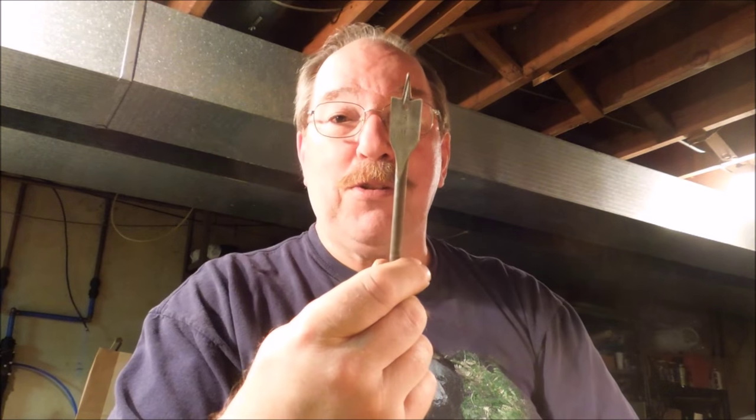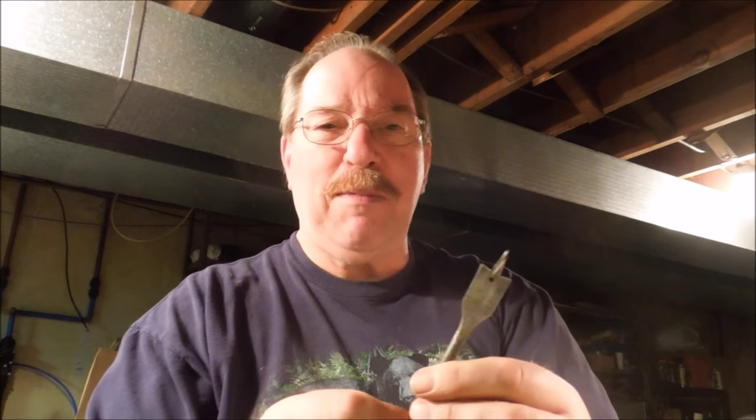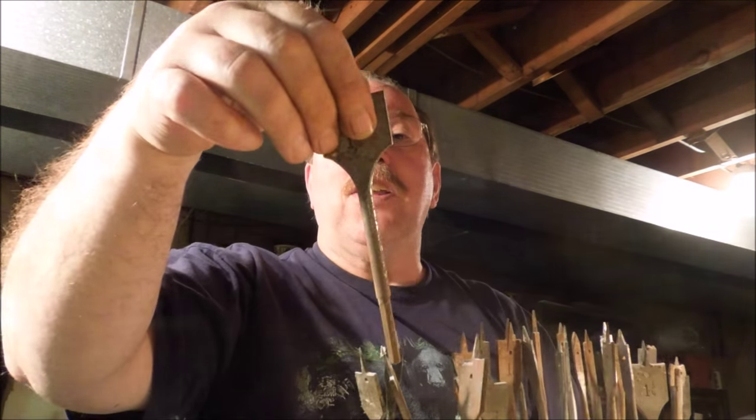Getting ready to drill a three-quarter inch hole. I decided to use a spade bit. You've probably seen one of these before — they come in all different sizes, from this tiny little quarter inch all the way up to this inch and a half monster.